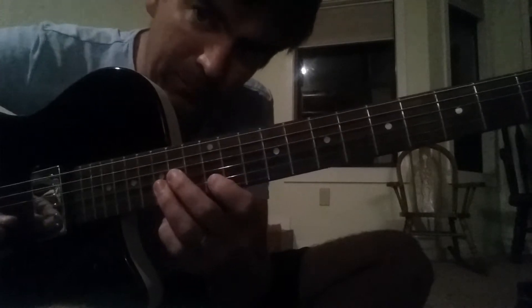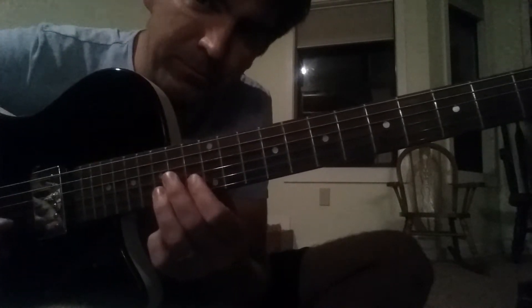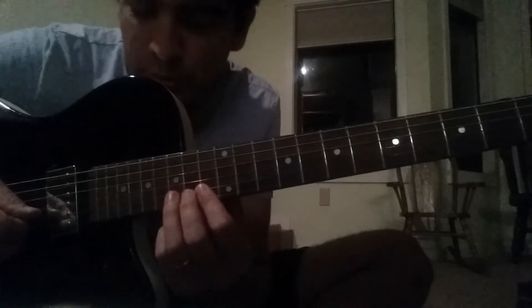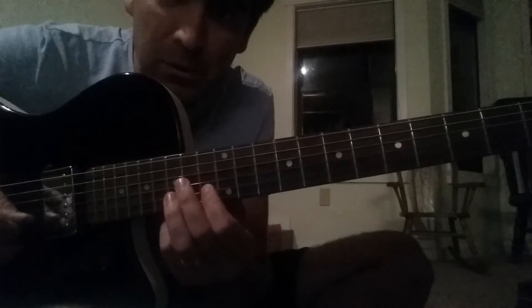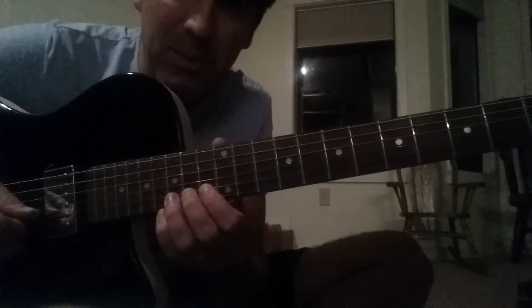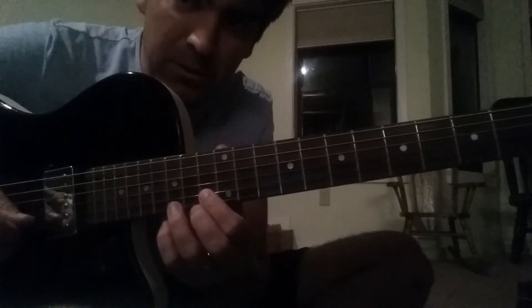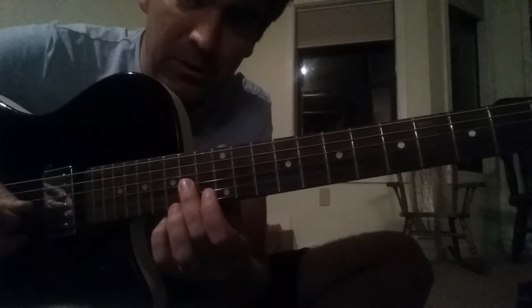So then you go. I'm going to break that down even slower. So that's the first six notes — they're just that same pattern twice: 13th, 15th, 14th on the 3rd string, then you repeat that.